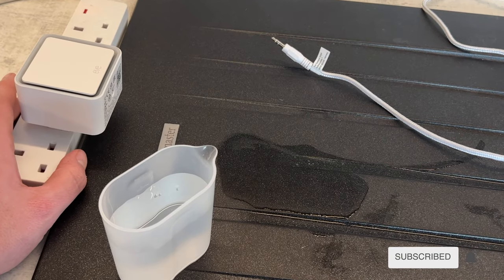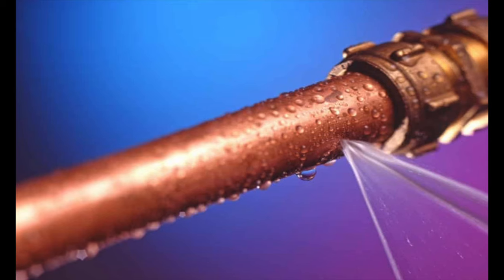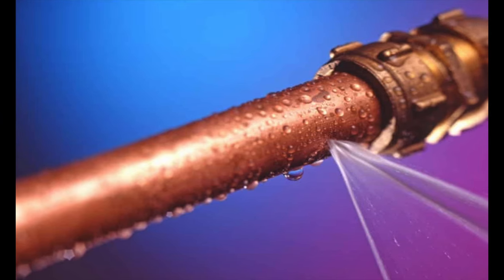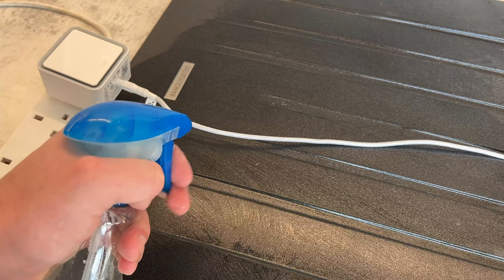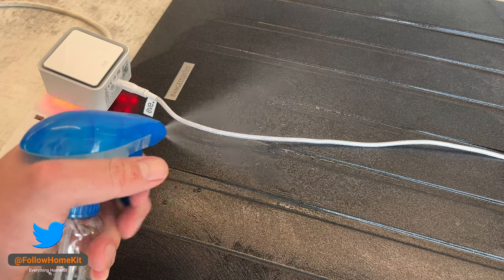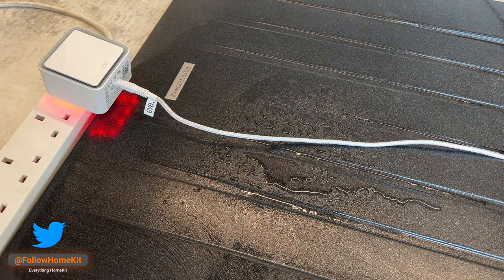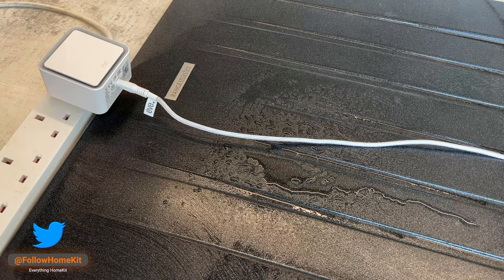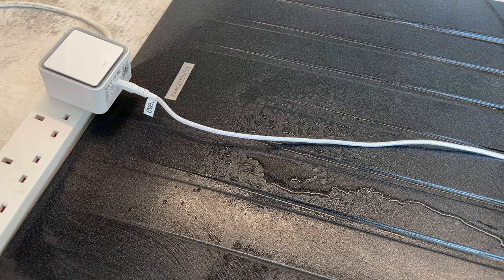A common leak type is a spray leak, which produces a mist that seems harmless but will eventually build up and cause a lot of damage. Simulating this, I used a spray to soak the area around the cable with about 150ml of water. Although reaction time was not as instant as the first test, it reacted quickly — triggered by only 10ml of water — which is more than enough to catch this type of leak and prevent serious damage.